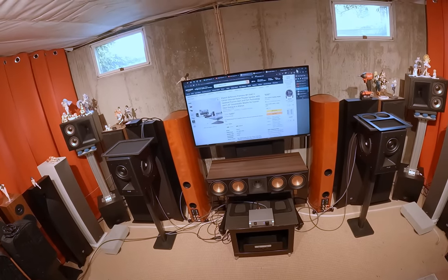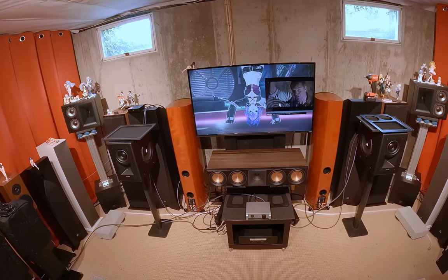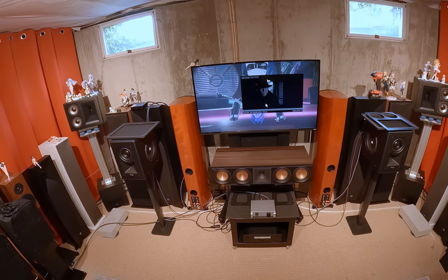Thank you to Klipsch for sending this out. I wasn't going to give the center channel its own separate review, but here we are.